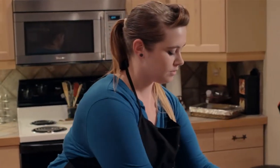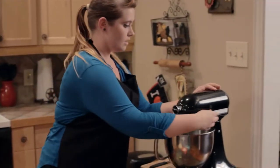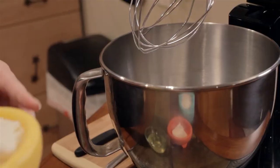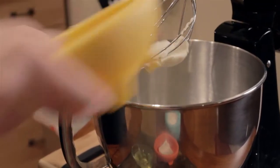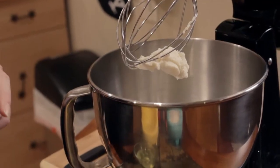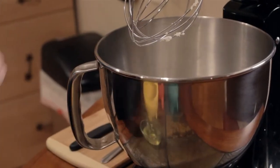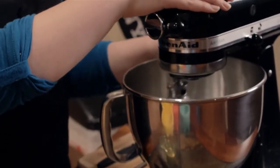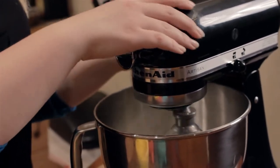Let me get this cleaned off. Now we can start on the filling. So what we're going to need is about a cup and a half of ricotta cheese, four ounces of cream cheese, and two thirds cup of sugar. Mix this up and make sure your sugar is really well blended — you don't want lumps in it.